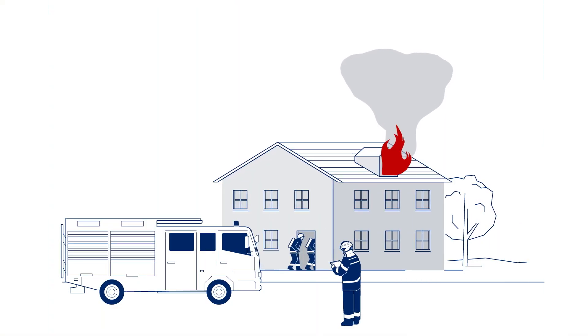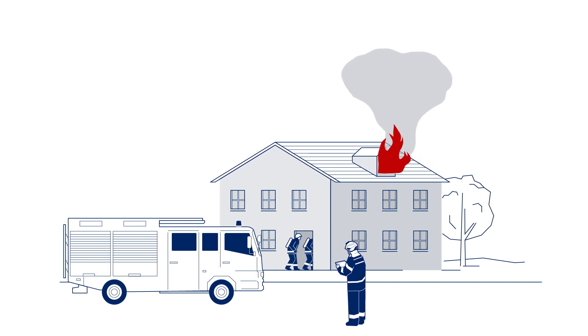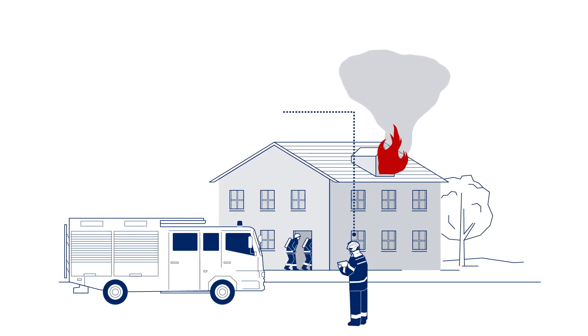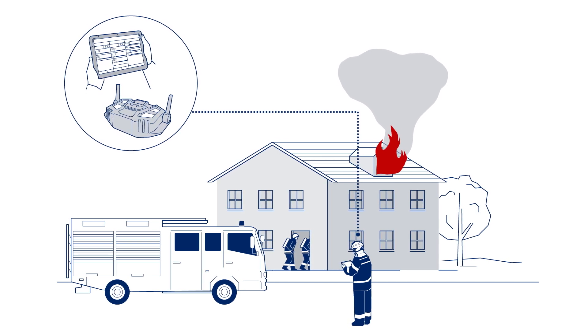After arriving at the incident, follow your incident procedures. Retrieve the hub and tablet from the truck. If the hub is on the clip charger, it will wake up when the first cylinder is opened.